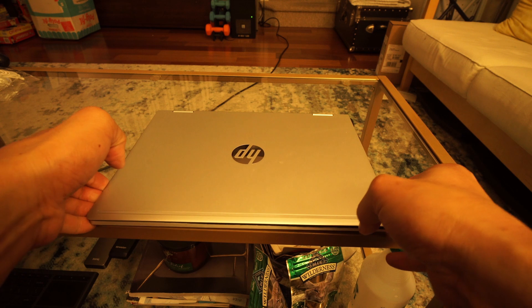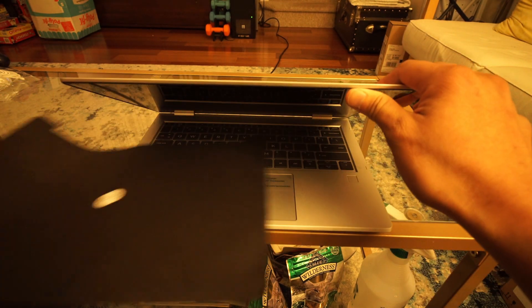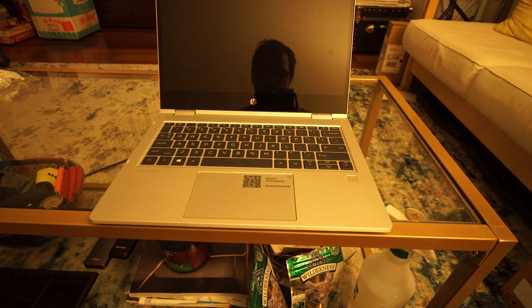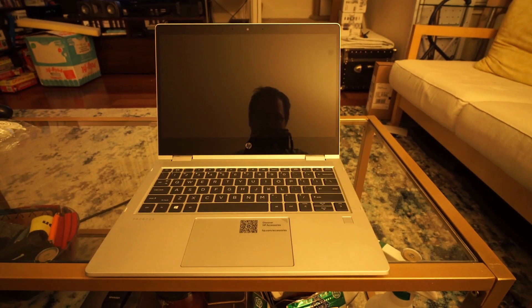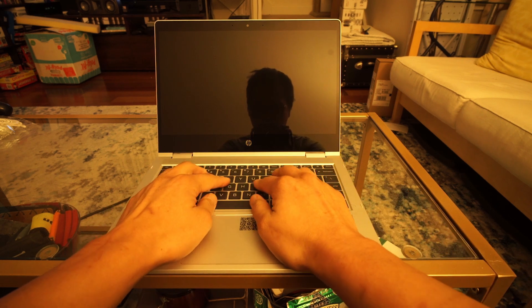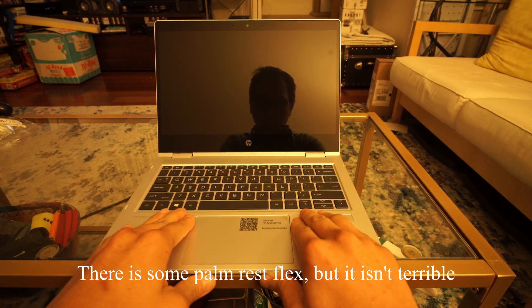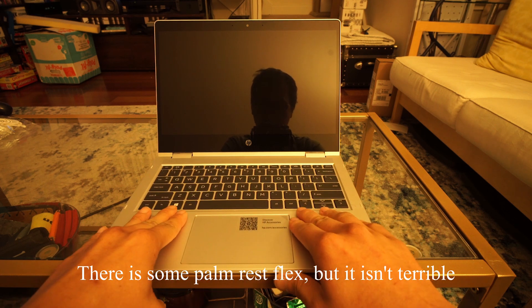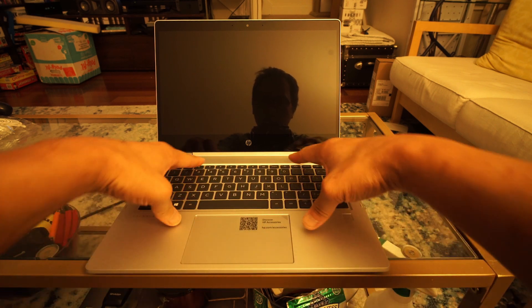I purchased two 16GB DDR4 3200MHz sticks of memory and already had a 512GB Samsung SSD which I installed Windows 10 on. Just like the Lenovo X13 and T14 I unboxed, there isn't much in the box other than the charger and some manuals.